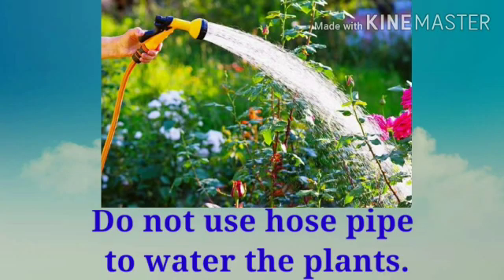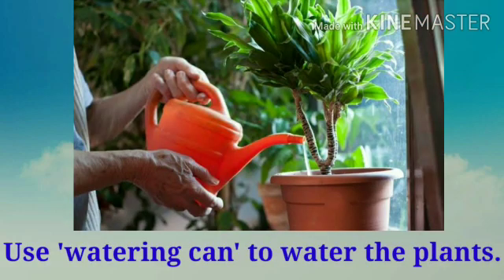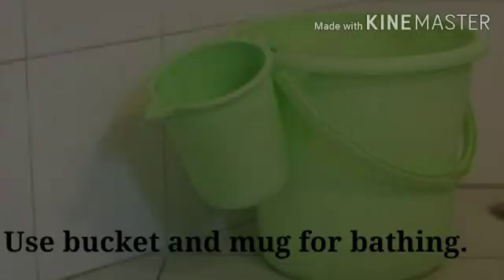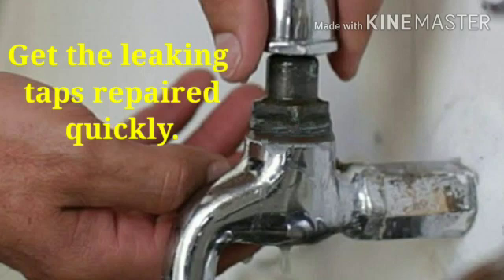Do not use a hose pipe to water the plants. Always use a watering can to water the plants. We should not use a shower for bathing. Always use a bucket and a mug for bathing. We should get the leaking taps repaired quickly.